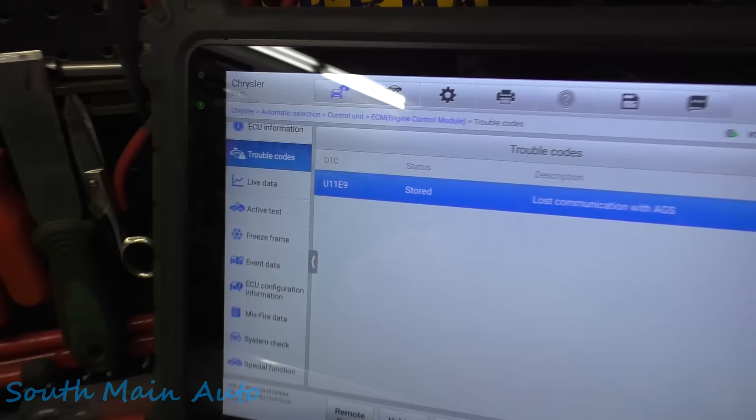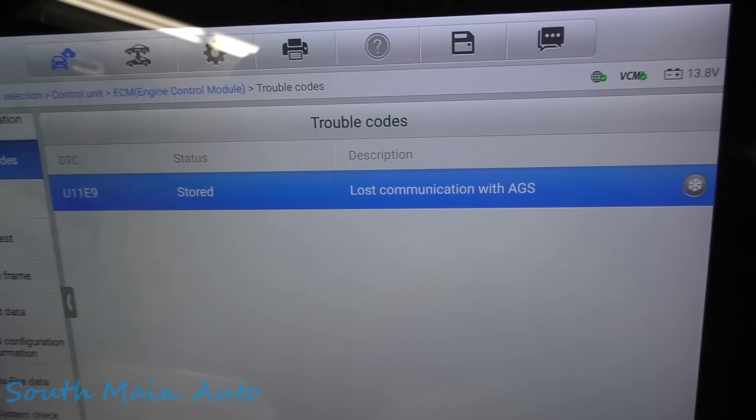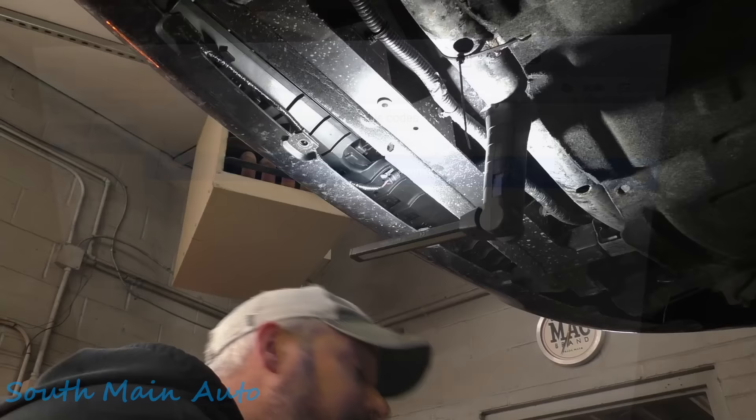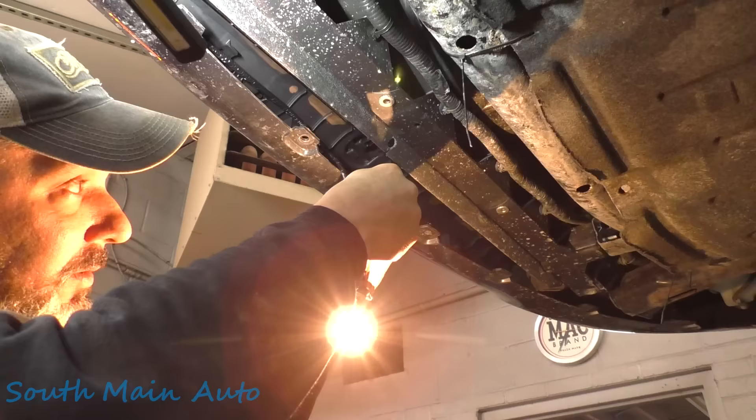So before we visit that, let's see what we're missing here so we know what we're looking for. Let me unplug that and grab a test light. Just for reference, here's that code U11E9 — LostCom with AGS, that's active grill shutter. He told me that when you clear it, it comes right back immediately — turn the key on and off twice, or start the vehicle twice, and the engine light comes right on. We've got red, black, and white. Red and black is going to be our power and ground. We very lightly just hold our front probes here. We got power and ground. That's good.